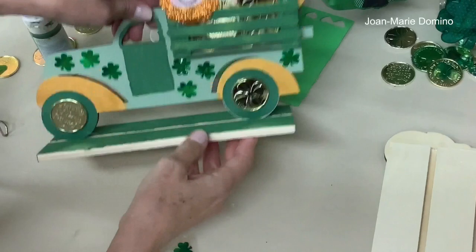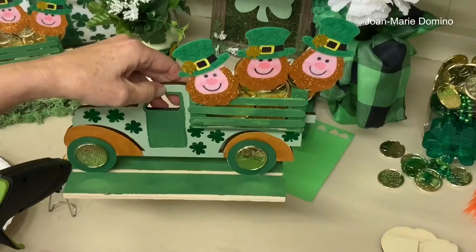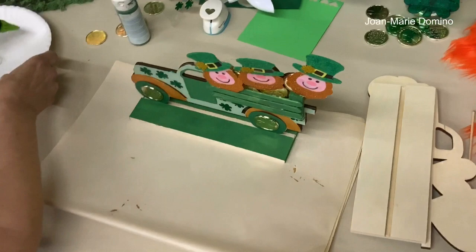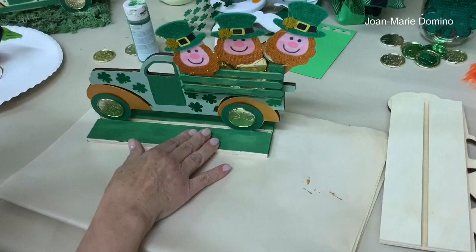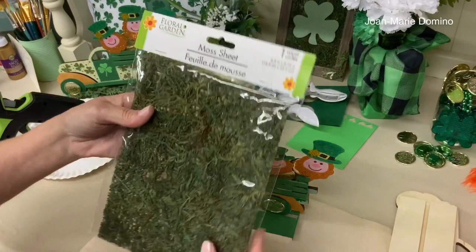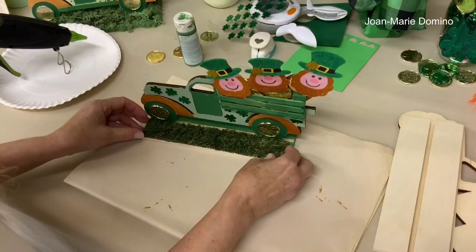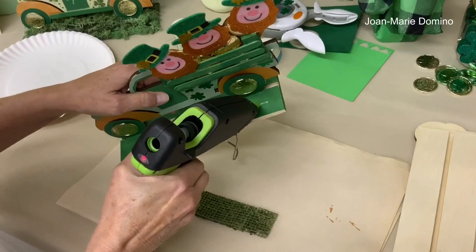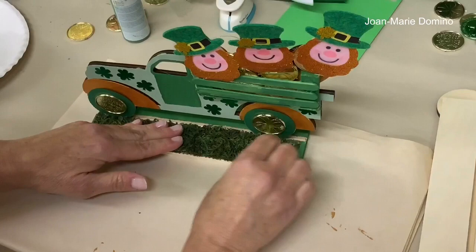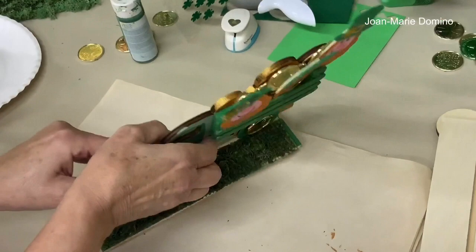Now we have our shamrocks on the truck and it looks really nice! Next we want to hide the base, which is the messy part. I'm going to put down moss — specifically a moss sheet I got at Dollar Tree. It comes as one sheet you can cut, and I'm going to glue it down on top of the base. Put some glue onto the base and lay it down on top. You need to use a lot of glue.